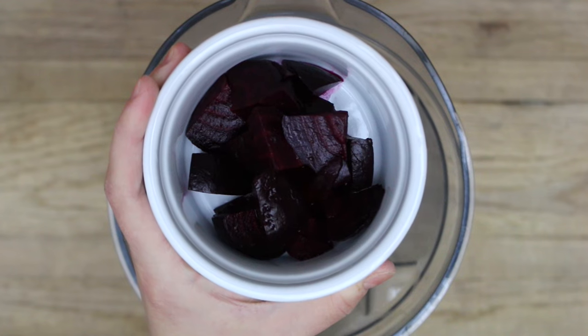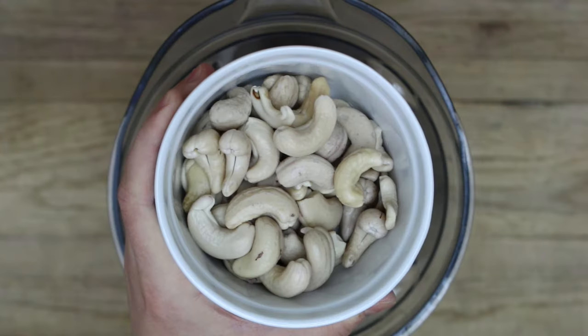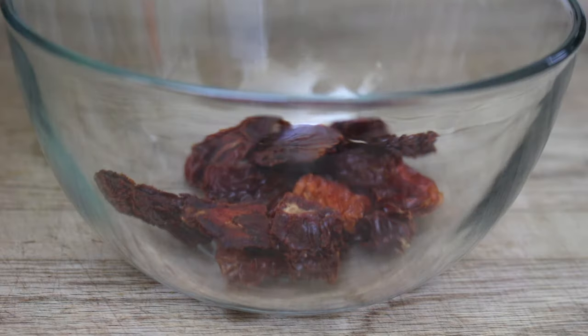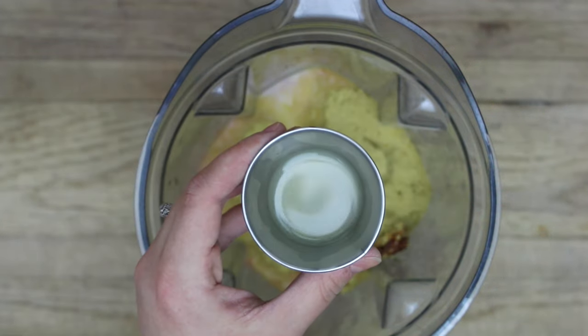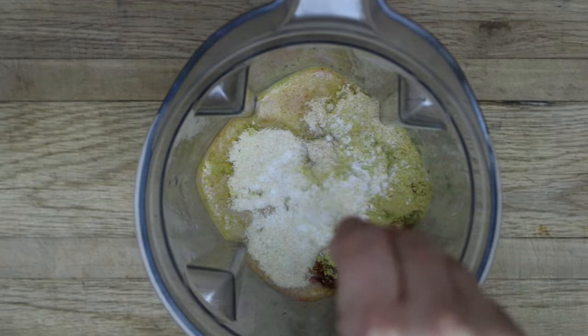For the beet sauce, add to a high-speed blender: one medium red beet that's been fully cooked (roasted or steamed), peeled and trimmed; half a cup of soaked cashews; one cup of almond milk; a quarter cup of sun-dried tomatoes soaked in hot water for 10 to 15 minutes; a quarter cup of nutritional yeast; two and a half teaspoons of fresh lemon juice; two teaspoons of garlic powder; two teaspoons of onion powder; and a couple of pinches of salt. Blend until smooth.